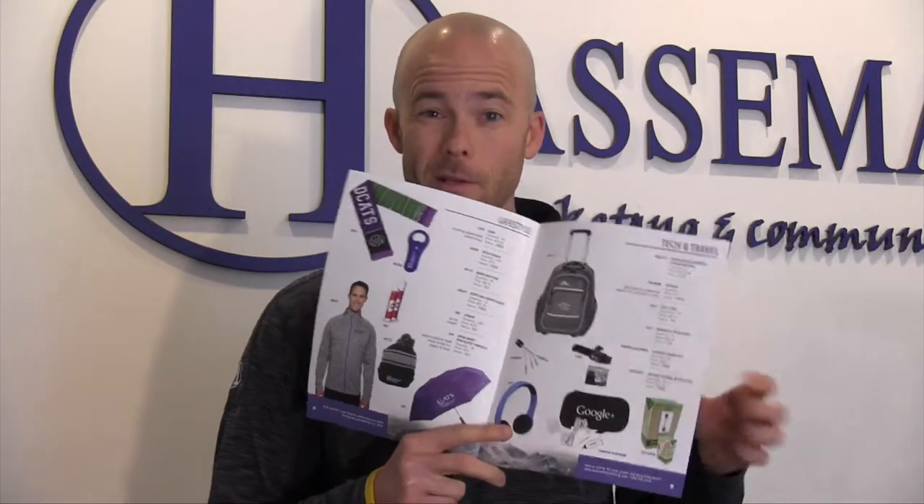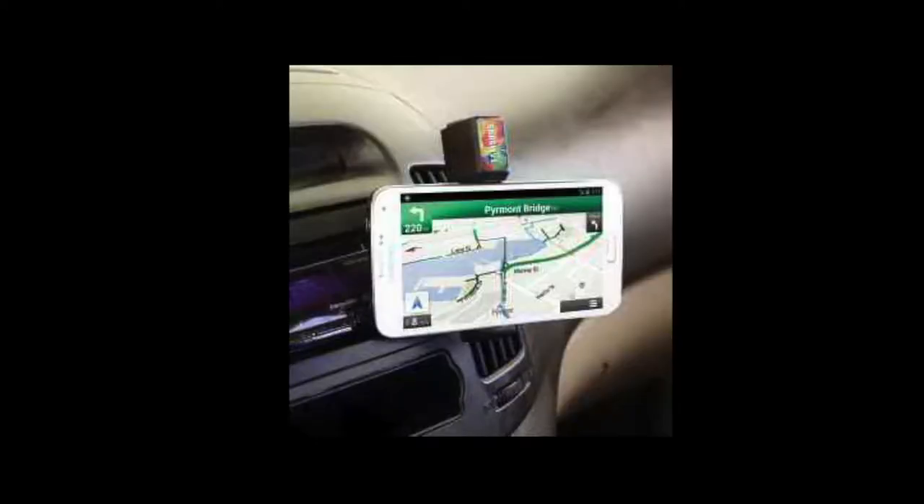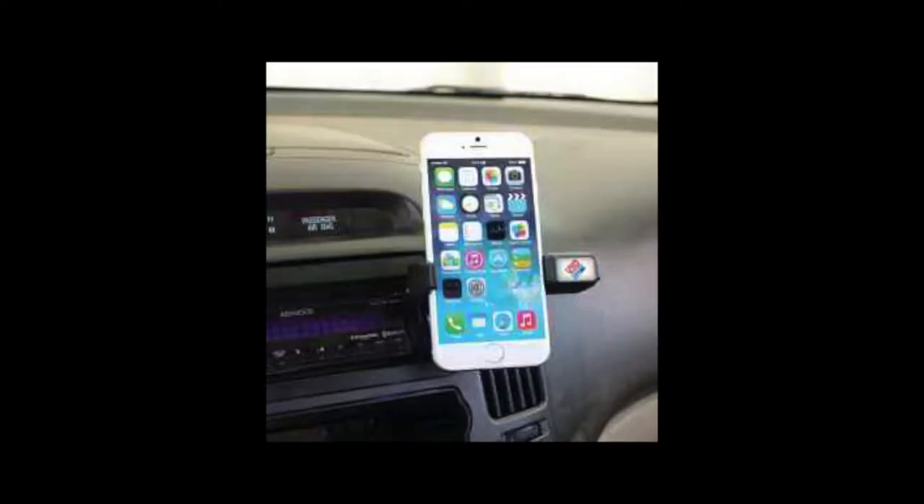This week we're highlighting the Clip It vent mount — you might have seen it in our sales flyer. It's one of my most favorite products. The reason I love it is because it's connected to your cell phone. You clip the back of it into your vent mount in your car.